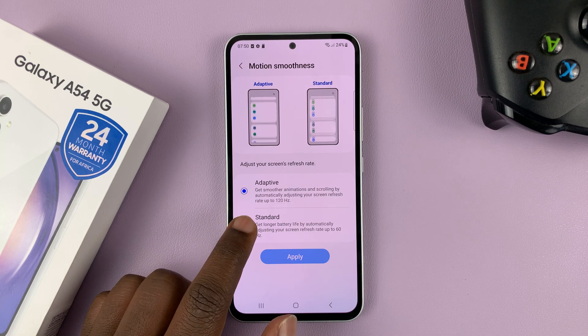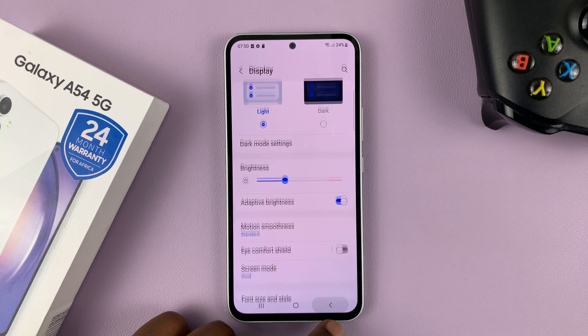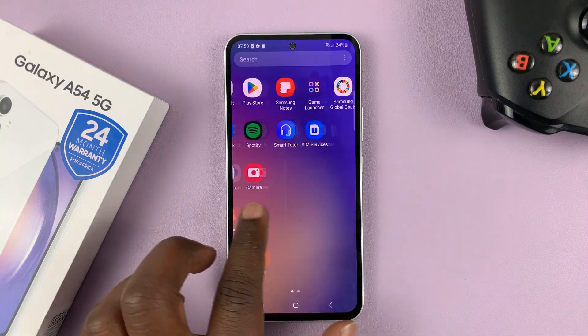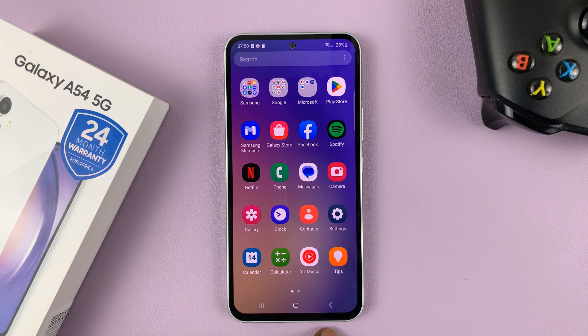To disable that and cap at 60 hertz, select Standard and then tap on Apply. That's going to disable 120 hertz and basically cap your refresh rate to 60 hertz, which is still pretty usable and pretty okay, but it's going to save you battery life.